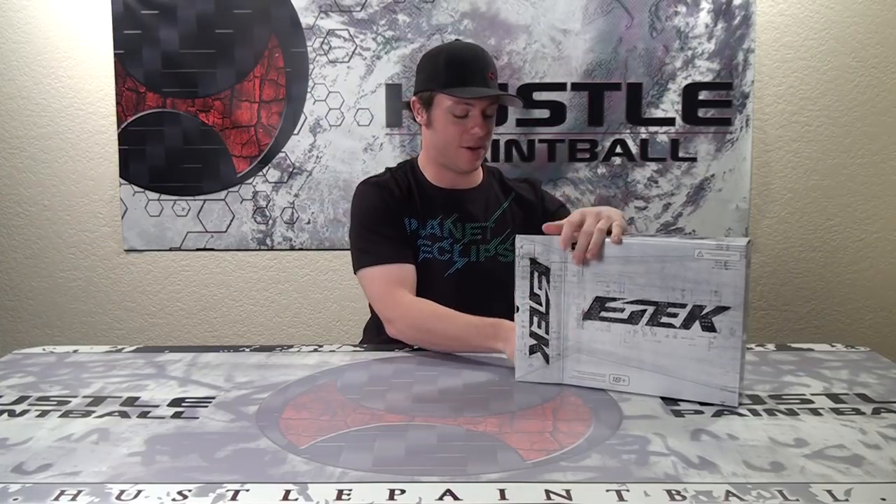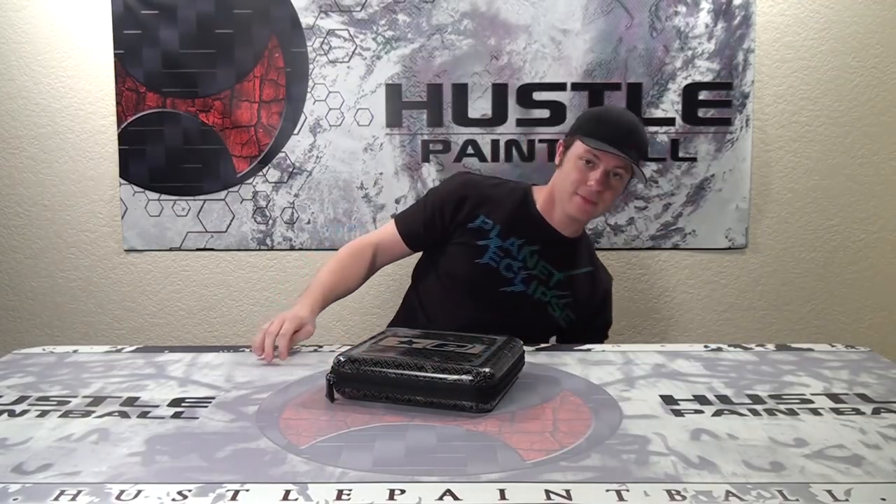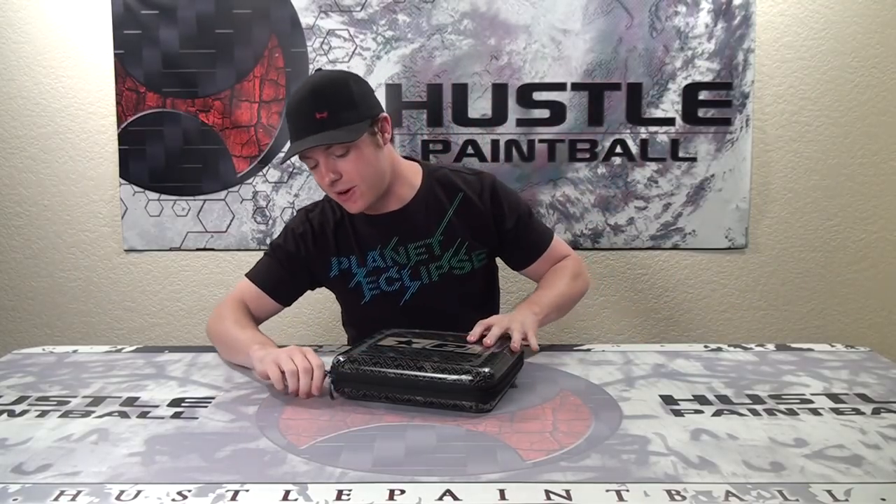Planet has always been very big both on their presentation of their packaging as well as what you actually get for your money in addition to the marker. It's one of the great charms of the company. And in addition to the fact that the markers just run like clocks, you get a lot for your money.